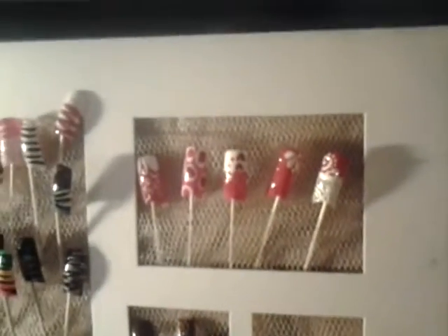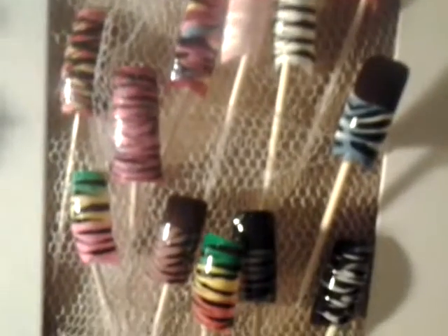I first started out trying to group designs according to colors, but I ended up changing that. I kind of grouped it according to designs instead — those are all my zebra prints, then I have various blingy abstract designs, some different flowers, some double dips, and some just regularly painted on.